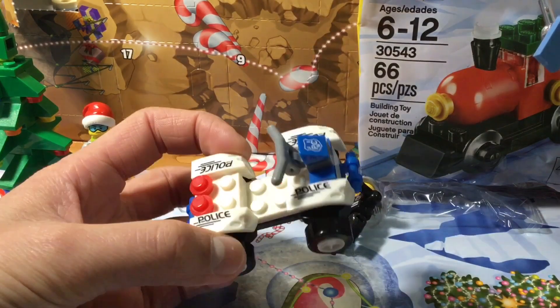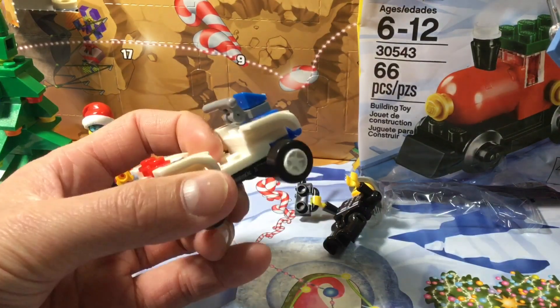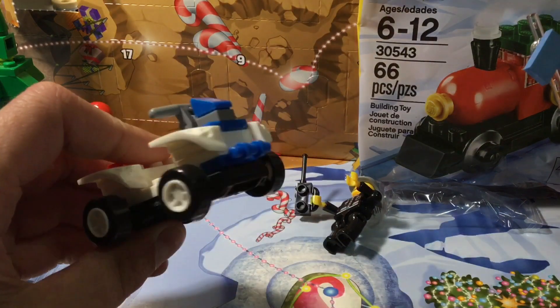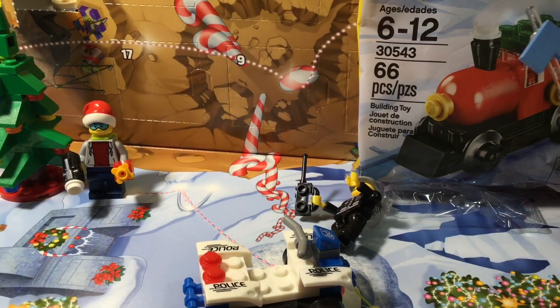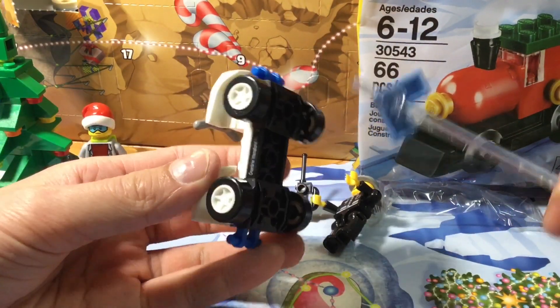What the heck is up with that? I don't understand the point of this. Why would they even make this? It's not even Lego. You can't make it as good as real Lego. This is real Lego. I don't have a word for that. And they have this kind of printed thing — I have no idea what that is.